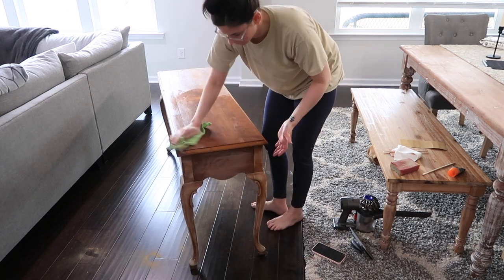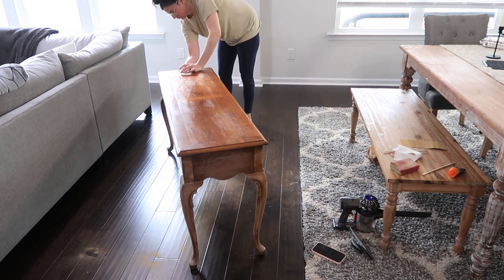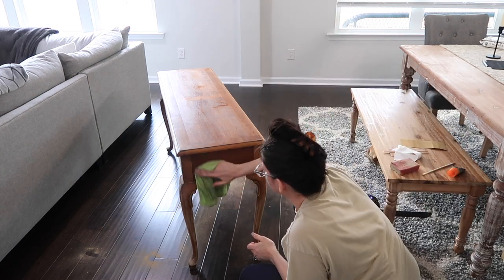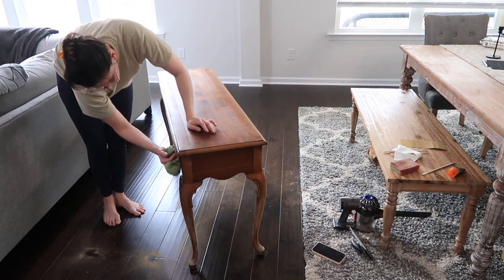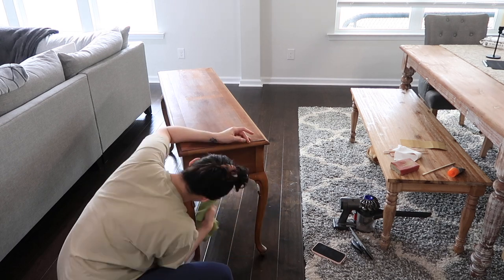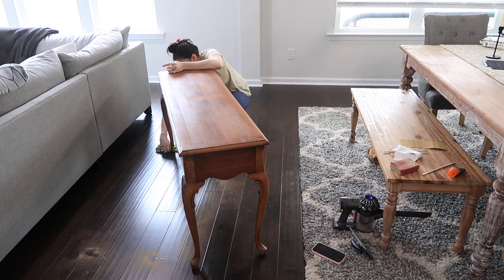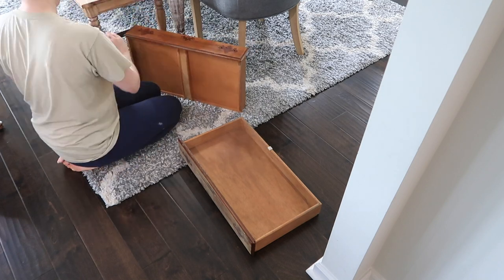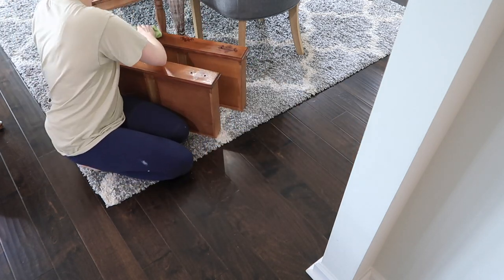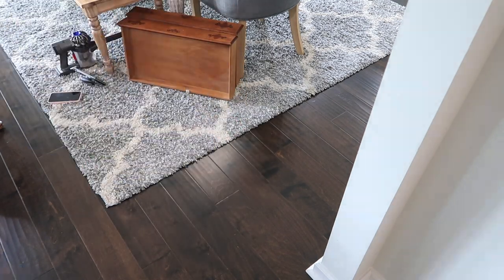Before we paint, of course, you always want to clean your furniture. I literally just use a microfiber cloth with warm water and dish soap — that's just how I clean every piece of furniture. It doesn't have to be really specific or anything, but just clean it off. Make sure you get everything off of it really good because if you have debris on it, it's going to make it harder for the paint to stick to the furniture.